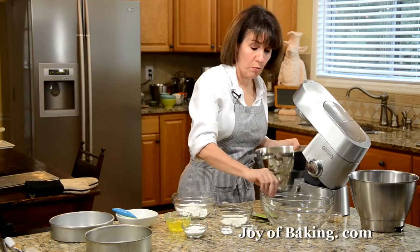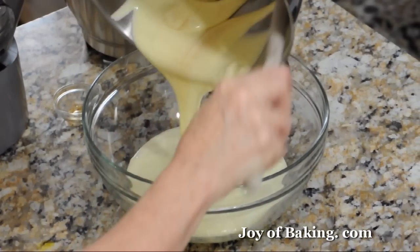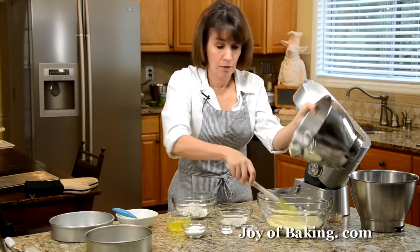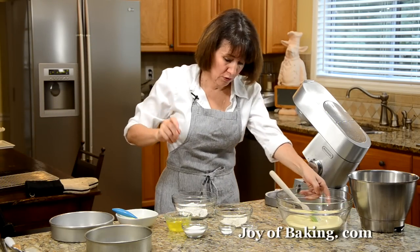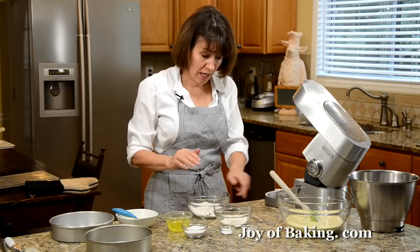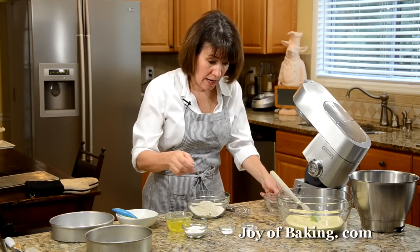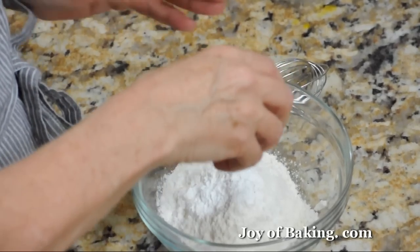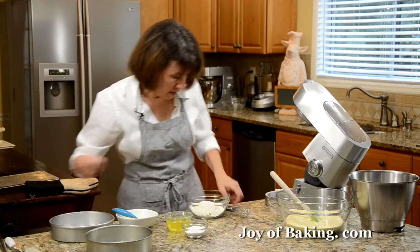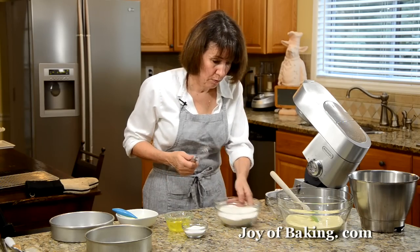I'm going to transfer this over to a clear bowl just so you can see what I'm doing. Now, in a separate bowl, combine a half cup of cake flour (about 60 grams), a quarter cup (35 grams) of all-purpose flour, one teaspoon of baking powder, and a quarter teaspoon of salt. Whisk that together and set it aside.